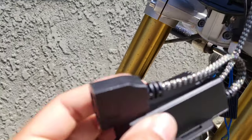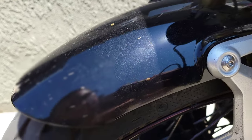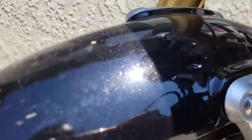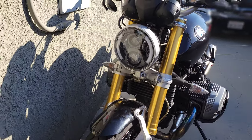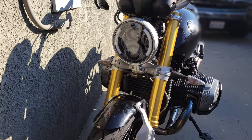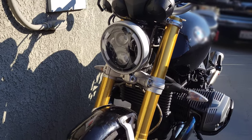We got the ballast plugged in, and plugged the headlight into the ballast. Here's the final product. I decided to take off the yellow vinyl wrap — I think it looks a lot better with it clear like this.